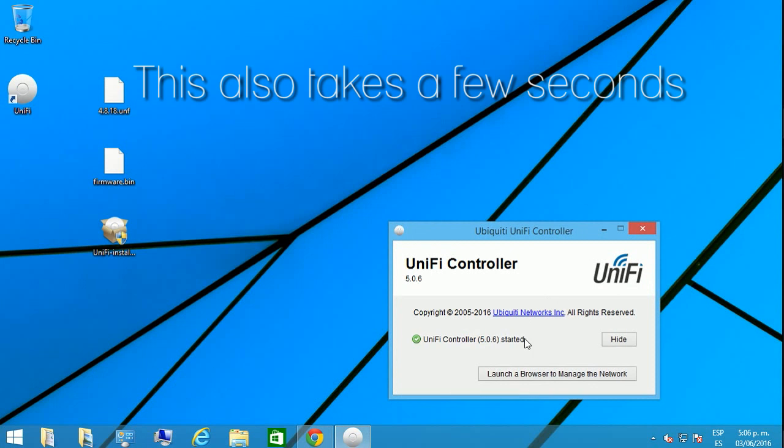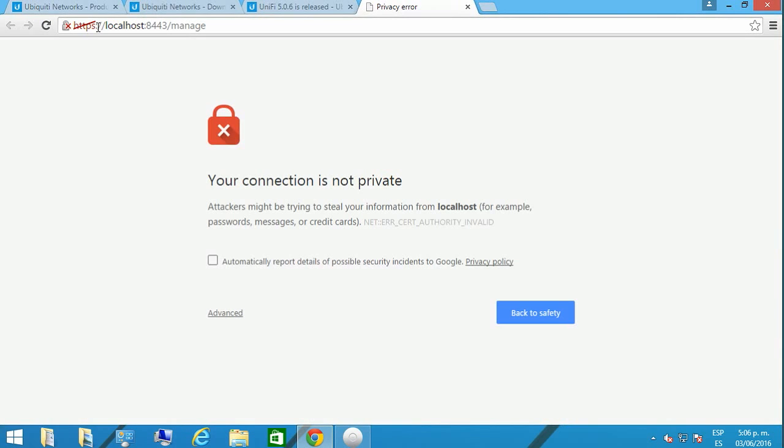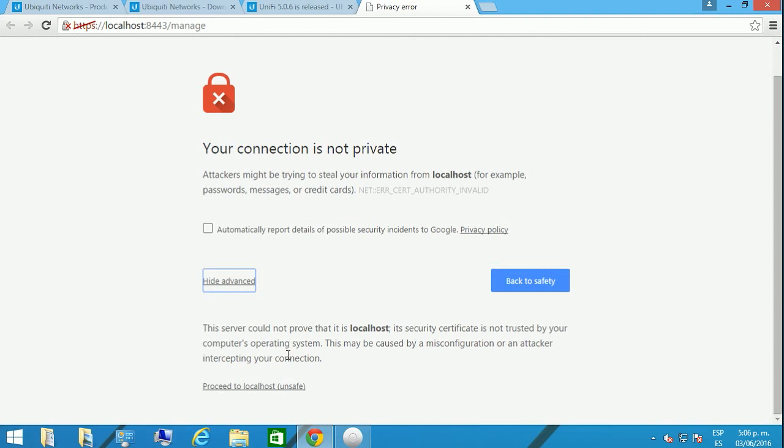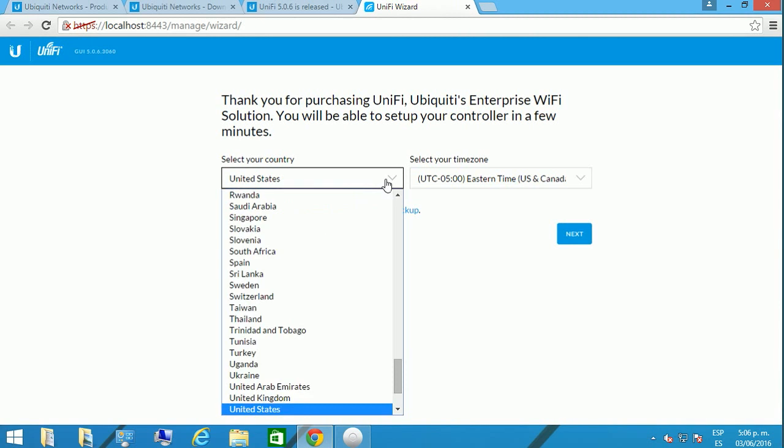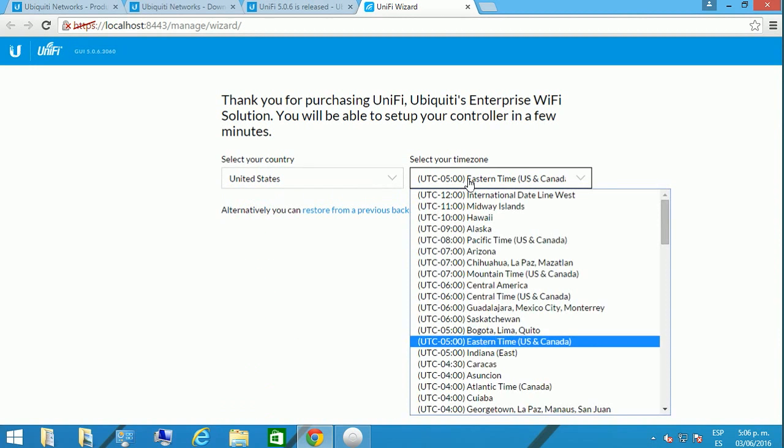Once you open the controller, you're going to see that the service has started and you have a complete website running on your computer. It will tell you to ignore the certificate error that you get.